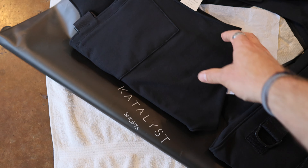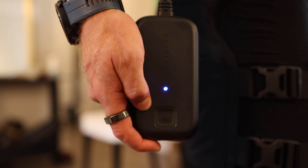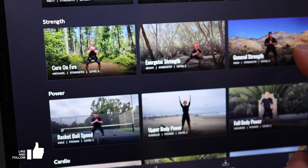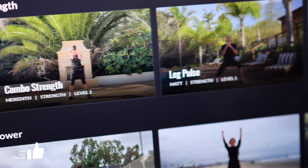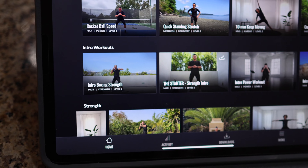The setup process is: take the suit out, lay it on the ground with towels underneath, spray it down, put it on your body, hook up the battery pack, and open the app. Once in the app, you go through the catalog and choose a workout for your sport or general goals — such as a strength workout, a power workout, boxing, yoga, cardio, or even recovery.